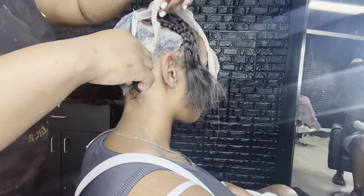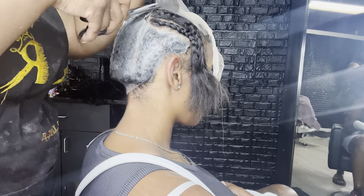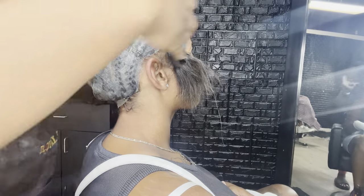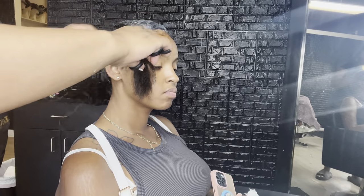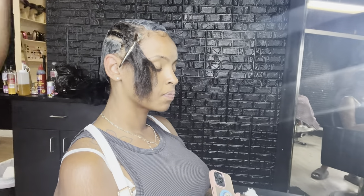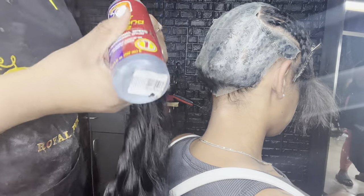Once I get done cutting the cap off I'm gonna show y'all how I lay my tracks. My client is using a new bundle mixed with some used bundles — she added a 26-inch bundle in the back and then used two 24s from a previous install. I'm gonna show y'all how I do the flip-over method.